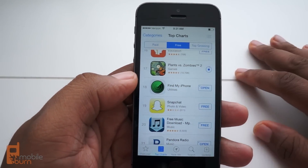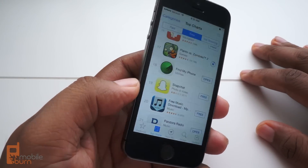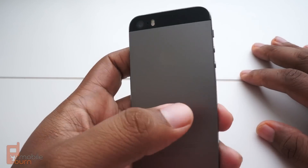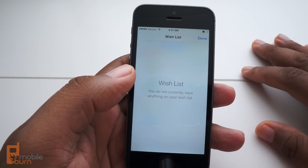So anyway, this is Andrew from mobileburn.com showing how easy it is to set up the Touch ID sensor on the iPhone 5s and how to use it. Thanks for watching — hope you enjoyed the video, and if so feel free to click like and subscribe.